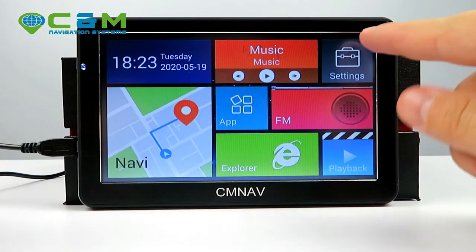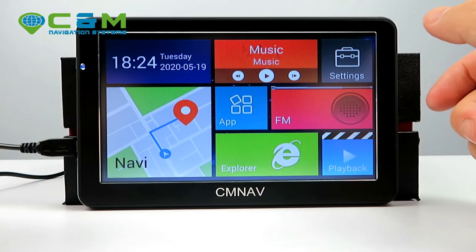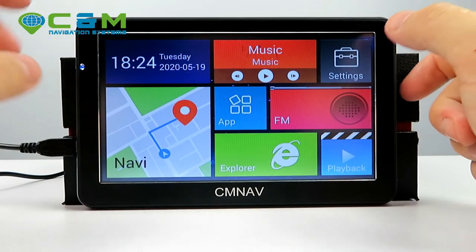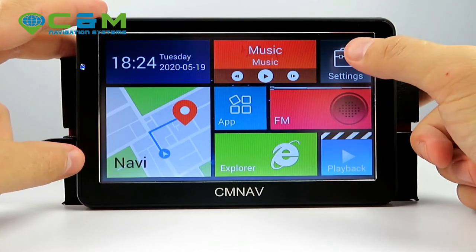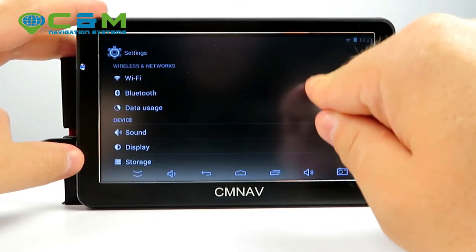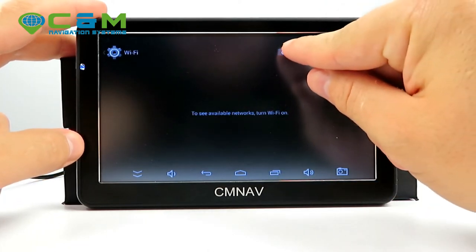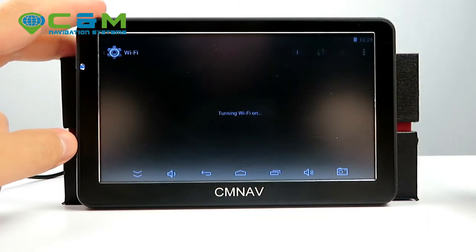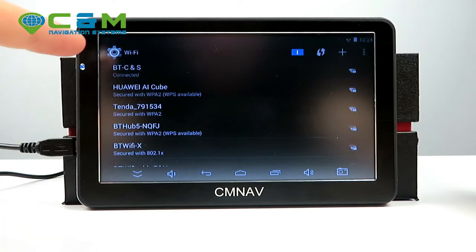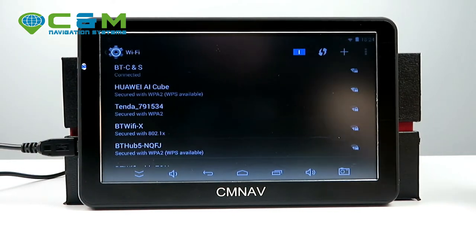There's also music player, settings, time and date, and navigation. Since this model has live traffic, you should connect it to the internet before navigating. To do that, go to Settings, then Wi-Fi — enable it by tapping on it. It will start scanning for nearby networks. Mine is already connected to my home Wi-Fi.